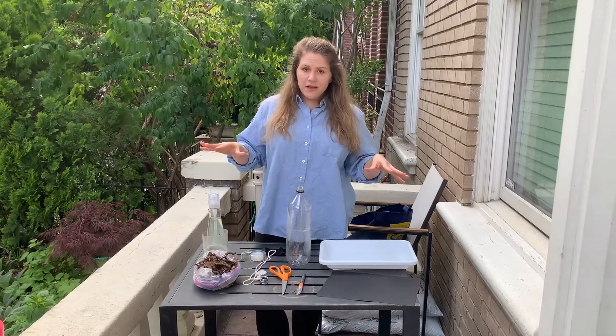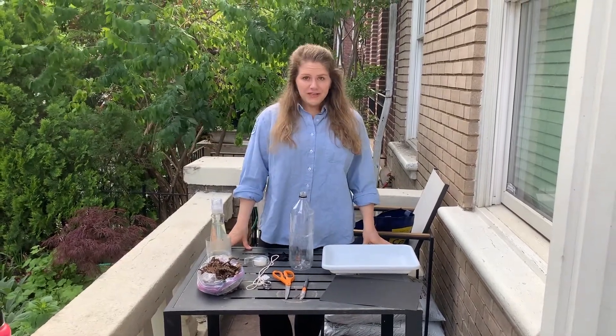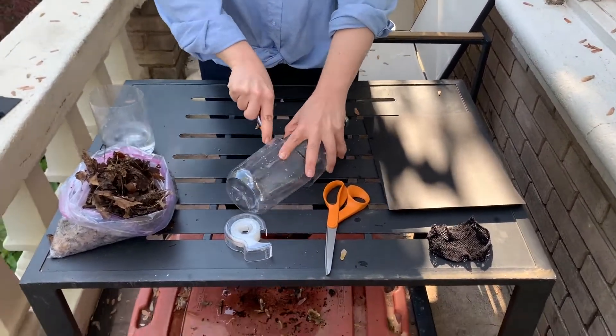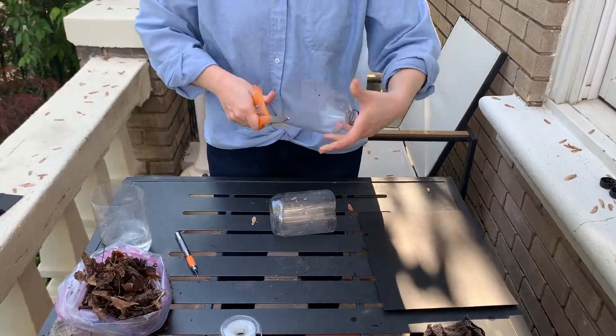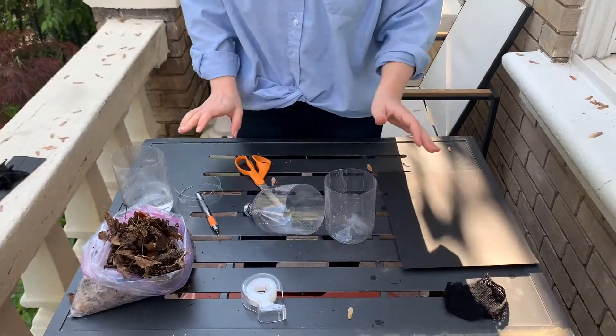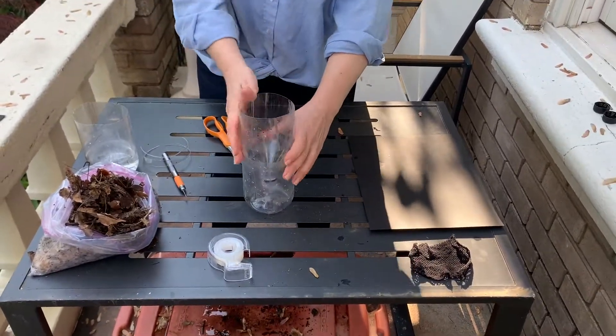Once you have your stuff assembled you're ready to make your burlese funnel. First, cut your plastic bottle in half. Be very careful and ask for an adult's help. Take the top of the water bottle and flip it so that the spout is facing down, and then place it in the bottom half of your bottle.